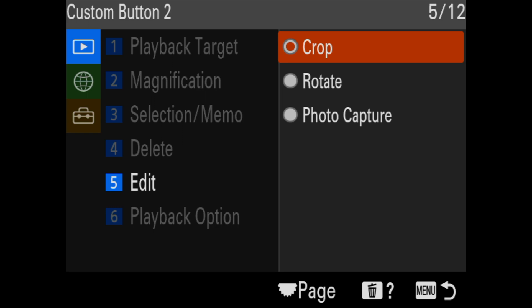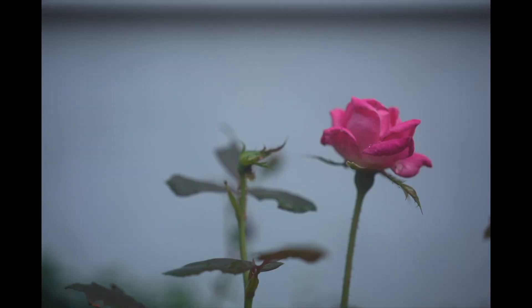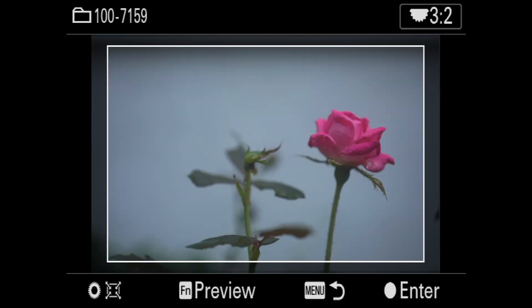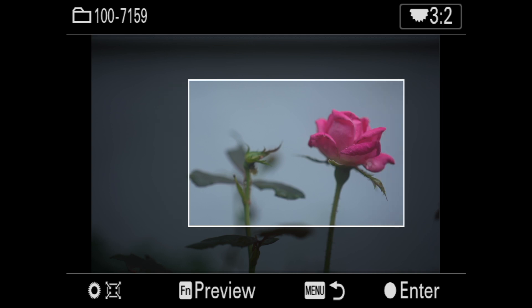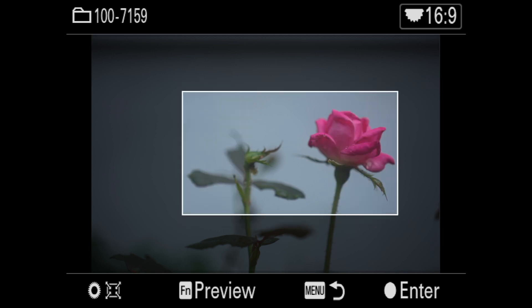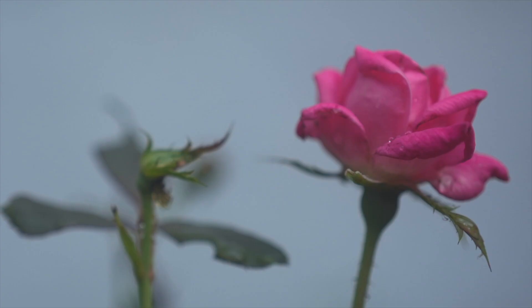What that means is when I'm in the camera looking at my still images and I want to crop an image, all I do is hit the C2 button and it forces me right into that instantly. I can change the aspect ratio — if I want to make this 16:9, I can do that in vertical or horizontal. I kind of like this better — that looks pretty cool. And I'm going to go ahead and commit to that. Boom, done.